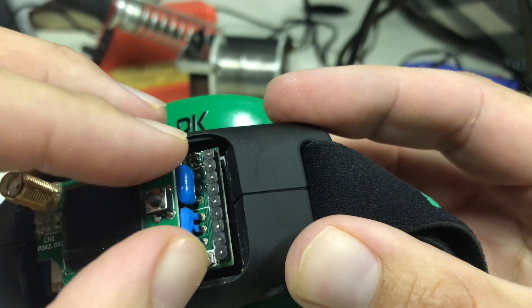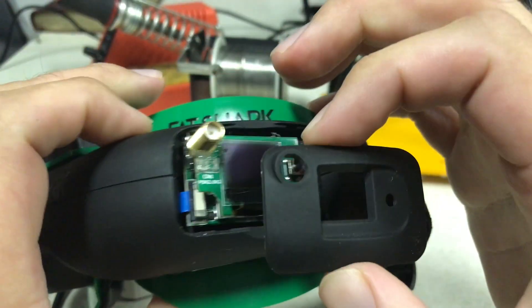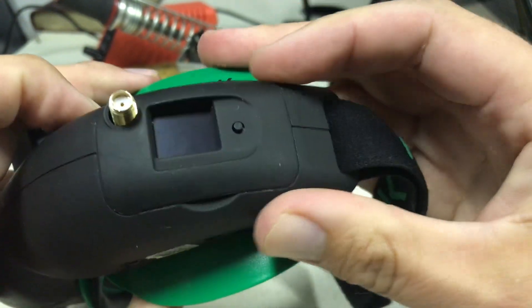Take the pins and then slide it right in place. Take the cover — snaps right on.